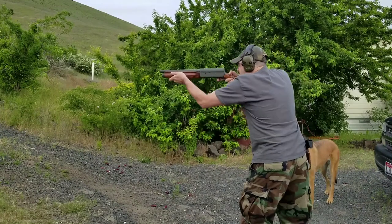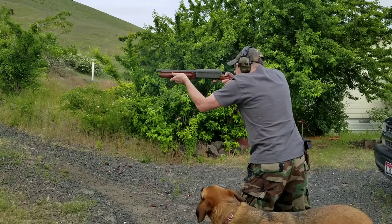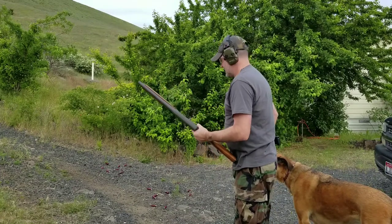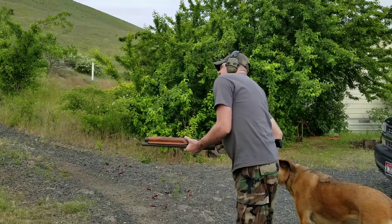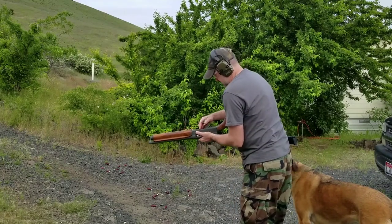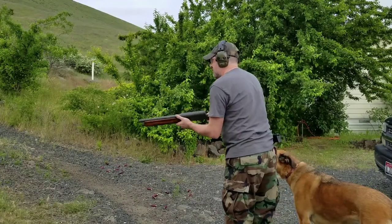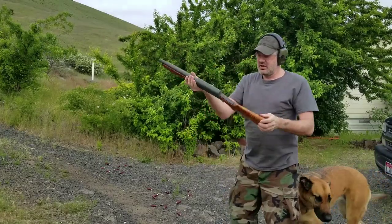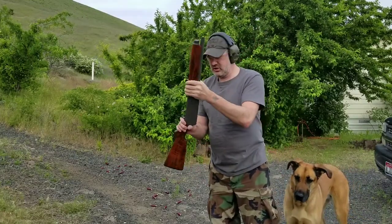Here we go. A hundred-year-old gun is gonna have some issues — that might have been the shell. It looked a little funny shooting suppressed. Stock repair on this part here is still holding up — looks like crap though, but good-looking guns are fun to shoot.